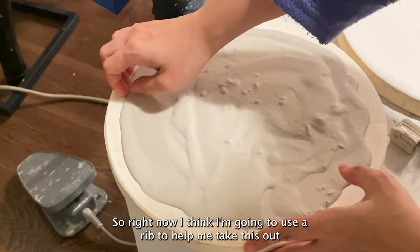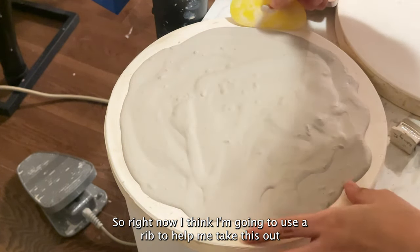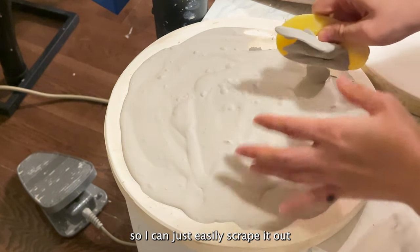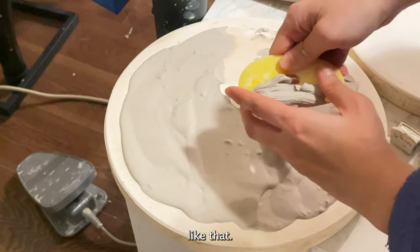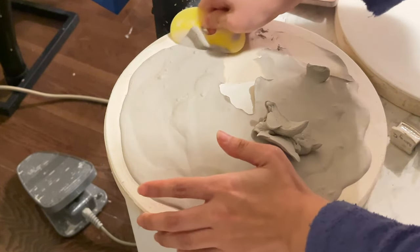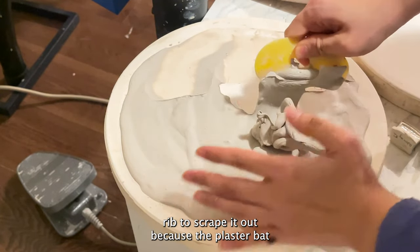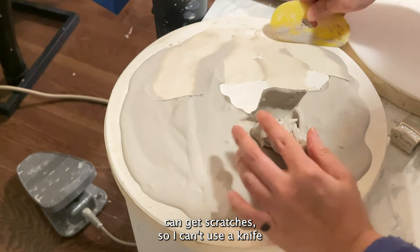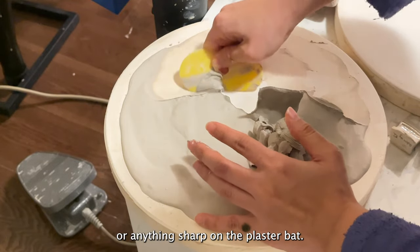Right now I'm going to use a rib to help me take this out so I can easily just scrape it out. I'm using a rubber rib to scrape it out because the plaster bed can get scratches — so I can't use a knife or anything sharp on the plaster bed.